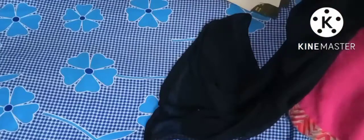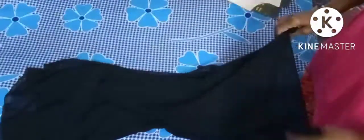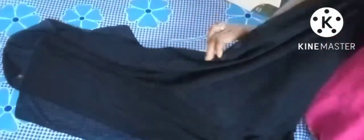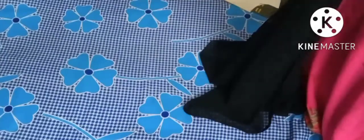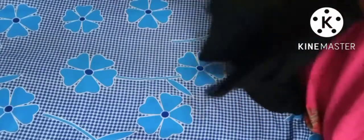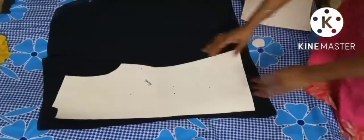Hello everyone, welcome to Julia's Scottish Stories. So let's make a tunic shirt or top. For this I've taken my dupatta — it's only two meters length, so it's available in all the shops. I want to make it as a tunic top, so I'm going to use the basic body patterns.